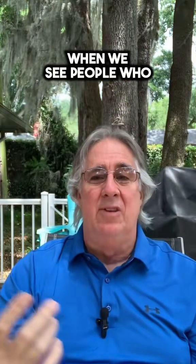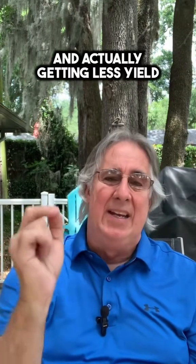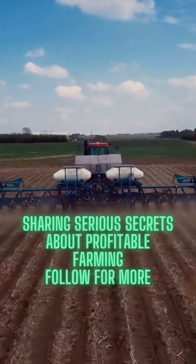It's really sad when we see people who, after they run the test, realize the number one yielder for most of them is around 120 to 125,000 — and they've been planting 160 or 165,000 and actually getting less yield while spending extra money for seed. Just think about it. Alright, thanks. That's it.